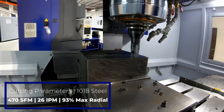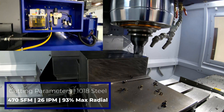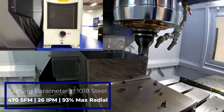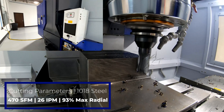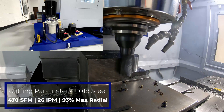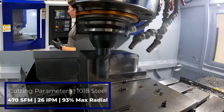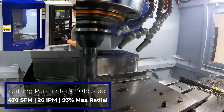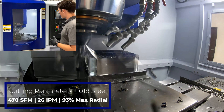Here we go — one inch solid carbide Harvey 1TE. This takes a pretty heavy depth of cut, especially right about now coming around this corner. Sounds good. We're at 1800 RPMs. I'll let you know if our load spikes at all. Okay, we got up to mid-70s there around the corner where we took that heavy depth of cut.